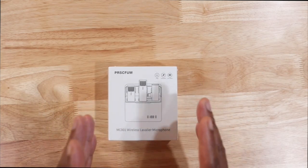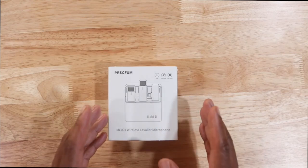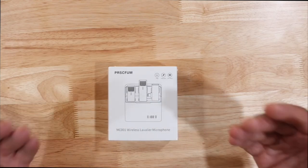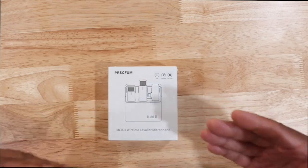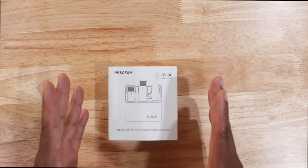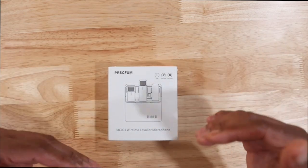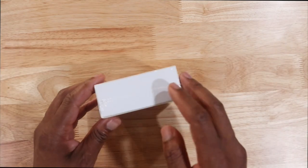This one has a nice little sale going on right now. This is one of the cheapest lavalier mics that you can get on Amazon right now. Remember, prices vary — prices go up and down every single day. So let's go ahead and get into it.